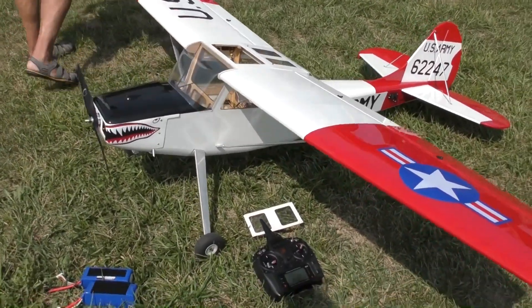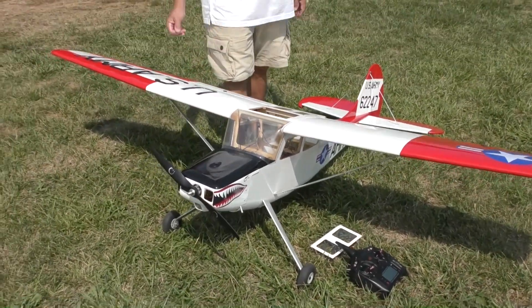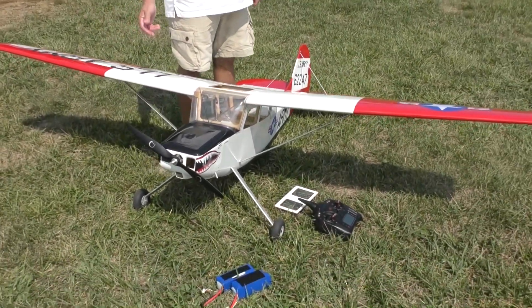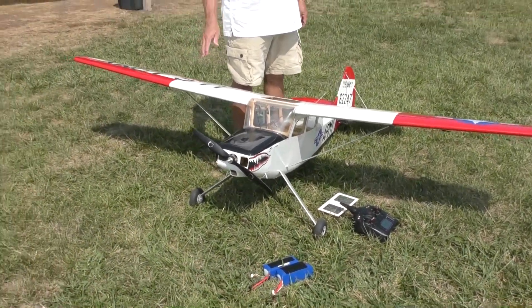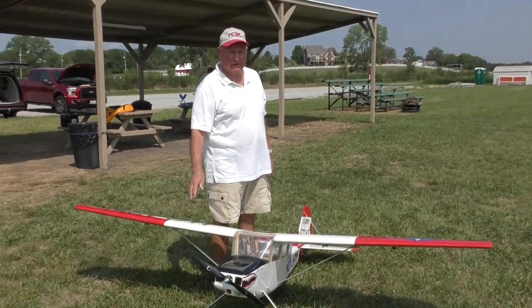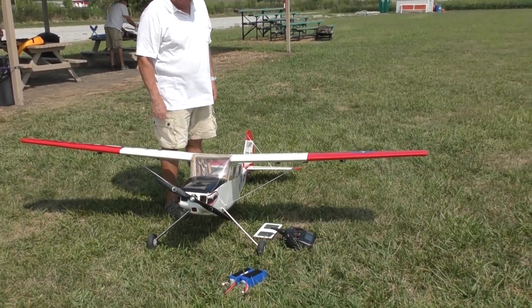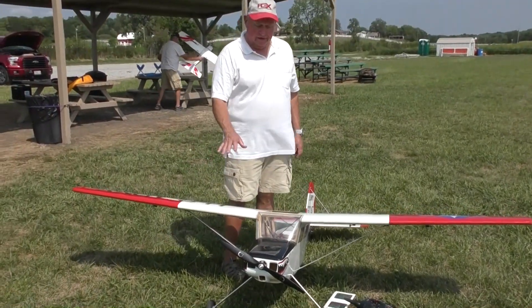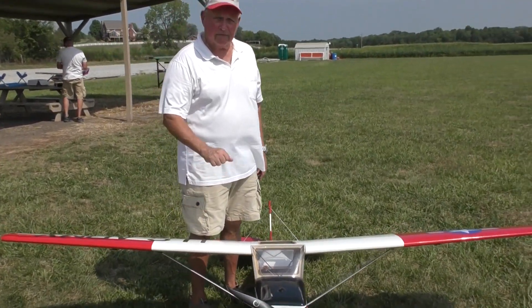I love this plane. It's an ARF, but it took about three weeks to put together because it was on the low end of the ARF scale — there was a lot of stuff to do and redo. But I absolutely love it. With the Aura 8 set up right, it flies perfect.